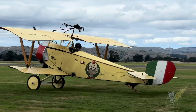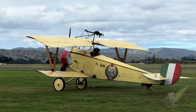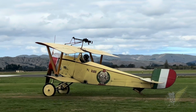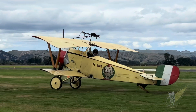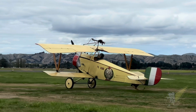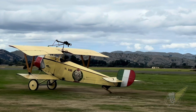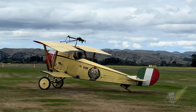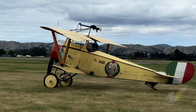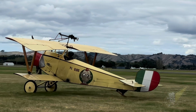This replica aircraft was originally built in the USA, but was purchased by the Vintage Aviator collection, imported into New Zealand, and began flying with the collection in 2007. The aircraft is often used to train new pilots on the intricacies of operating rotary engines in flight, before they're able to move up to more powerful rotary-powered aircraft such as the Fokker D8, the Sopwith Camel, and the Sopwith Snipe.